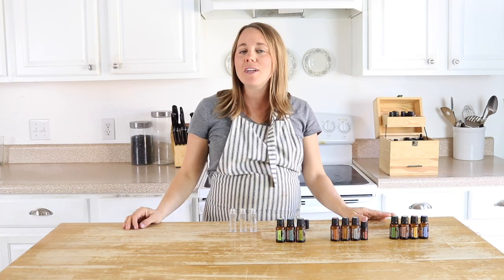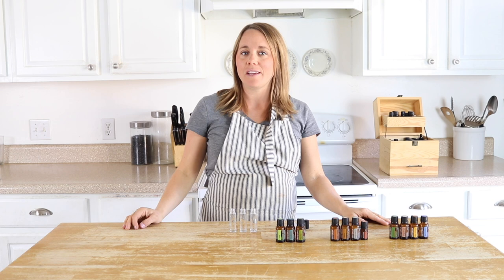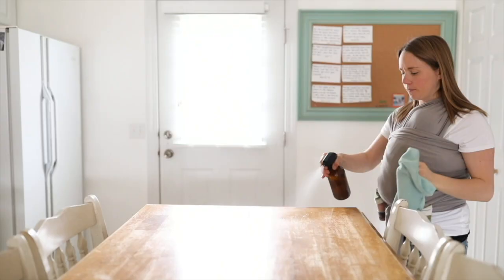Hey everyone, it's Laura from the blog trolleyhouse.com and today I'm going to share with you three must-have essential oil roller bottles for the wintertime.